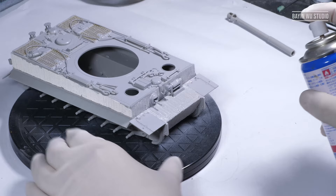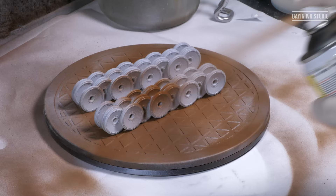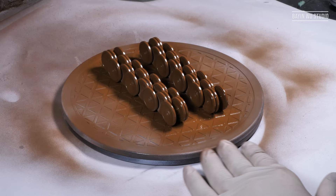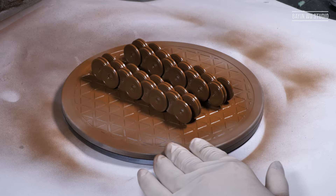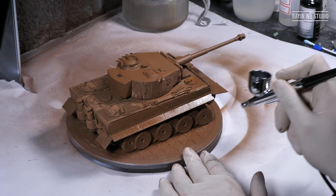I applied two coats of primer. The first one is the grey primer from Mr. Primer, and the second one is the red oxide from Citadel. In this way I can have a really durable base color, which is very important for further hairspray chipping.